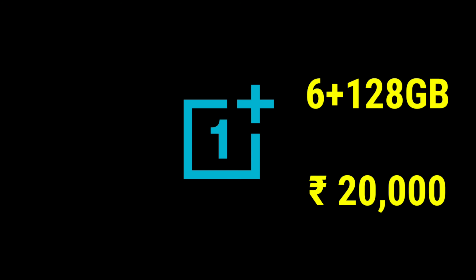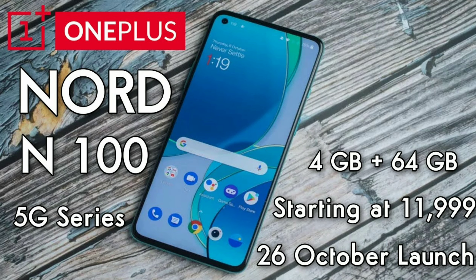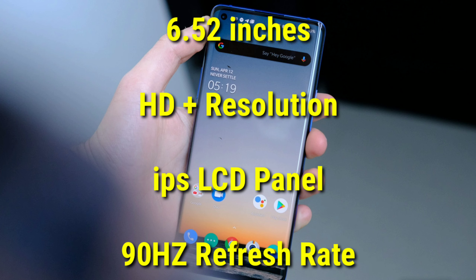It will have a hard speed fast charge. It launches with 128GB of storage. OnePlus Nord is said to be a 4G mobile device with a 6.82-inch display and a hole-punch design with an IPS LCD panel.